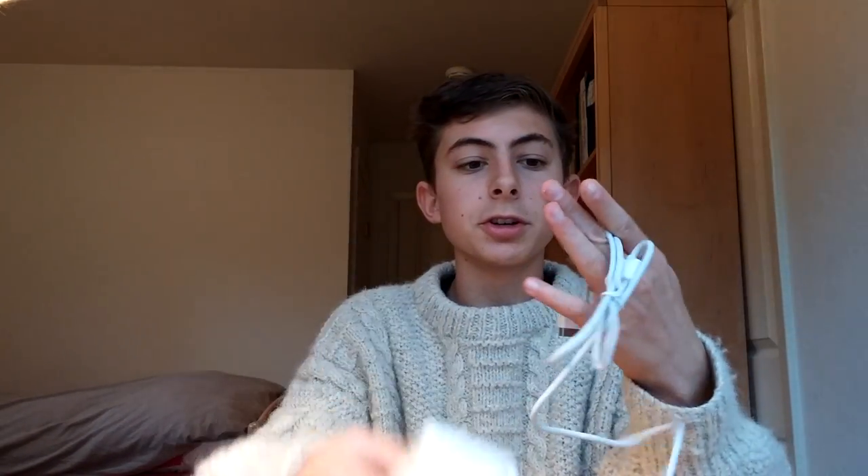Obviously it comes with the charger, so you can charge your flight battery as well as your radio at the same time, which is really good — you don't need to worry about charging them separately.